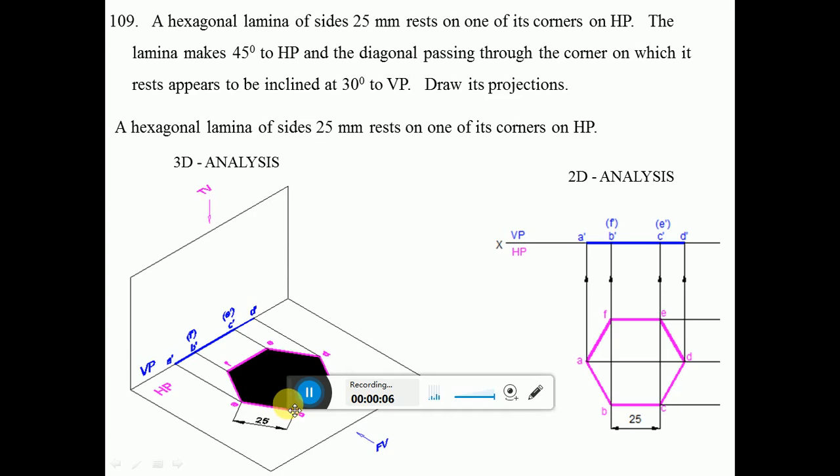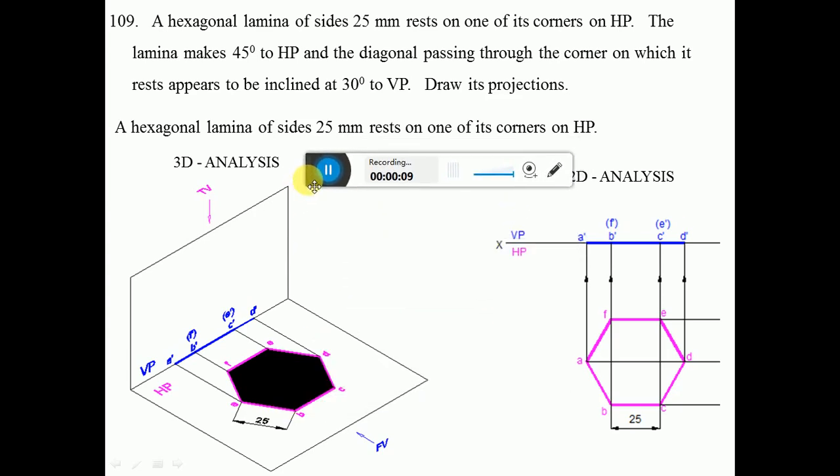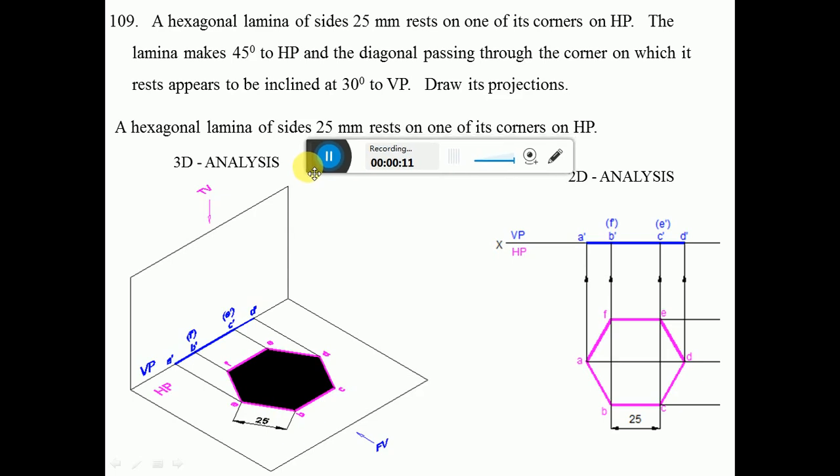A hexagonal lamina of 25 mm sides rests on one of its corners on HP. The lamina makes 45 degrees to HP and the diagonal passing through the corner on which it rests appears to be inclined at 30 degrees to VP. Draw its projections.